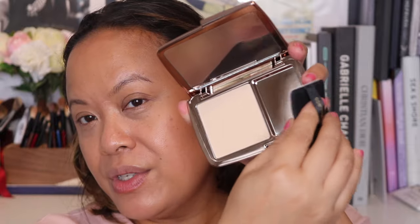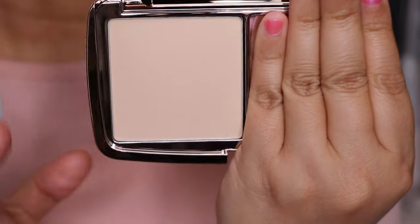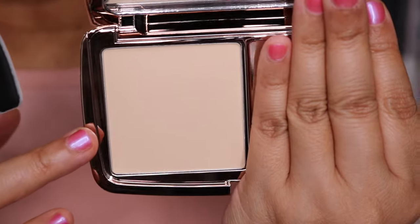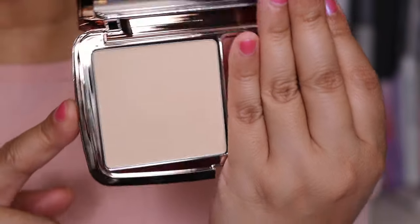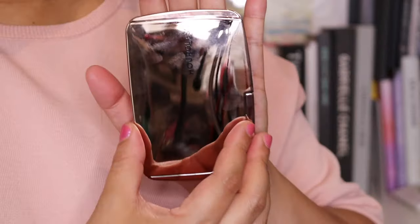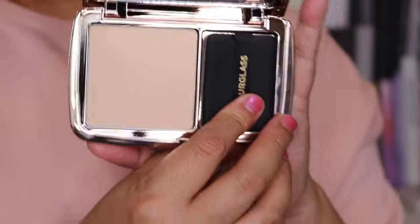The puff sits on one side and then there's a large mirror on the other side, which is really nice. The compact is roughly the size of my palm. I'm going to apply it now in the areas where I need it. Using the mirror, I'm tapping the puff into the product and applying it in the areas where I tend to get oily. You can see it's really translucent with that medium finish which looks lovely against my skin tone. It reminds me of their ambient lighting powders but without as much shine, which makes sense since we don't want shine here. It feels really light.